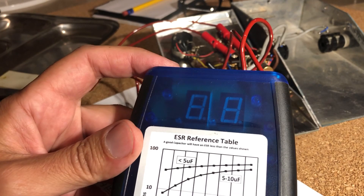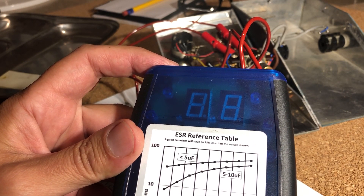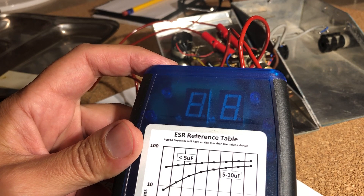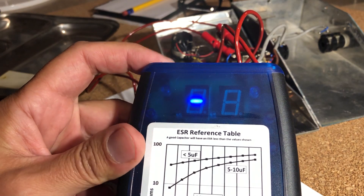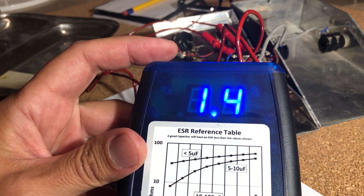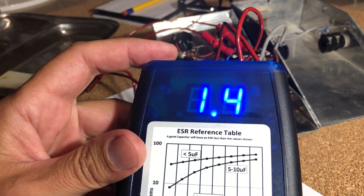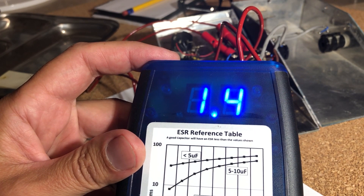I've got my ESR meter on the 25-microfarad electrolytic — that cap is a lot older than I am. Reading is 1.4 ohms — that's actually awesome. So we can keep the original electrolytic.